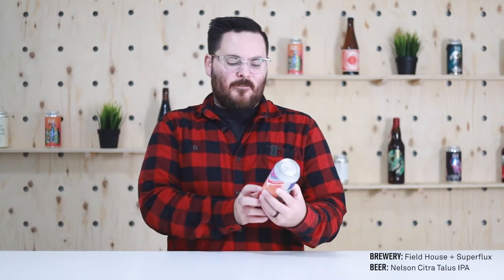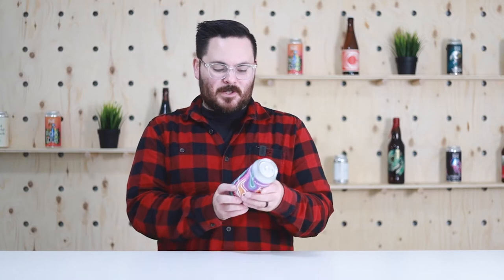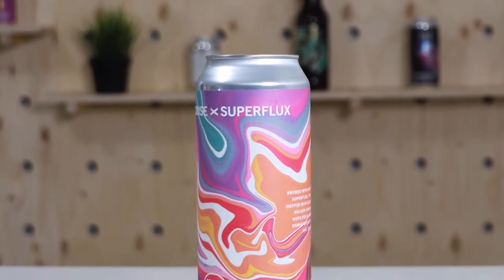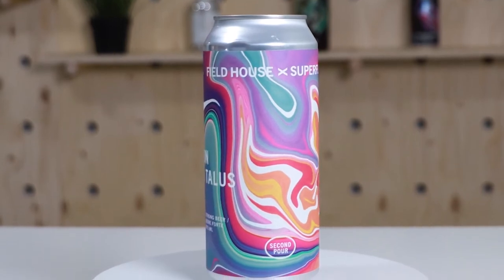Here's the first one. I dig it. Fieldhouse and Superflux - two fantastic breweries locally around here. Nelson Citratalis IPA, strong beer. This is just a beautiful, groovy design. The way they've included so much color in this label is great. They've also included the barcode in the design in a really cool way - you'll see what I mean on the closeup.